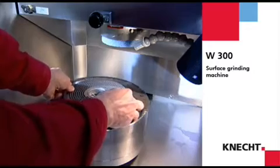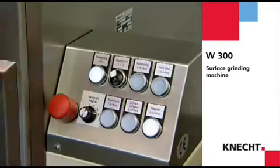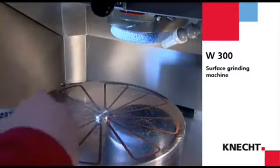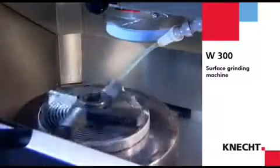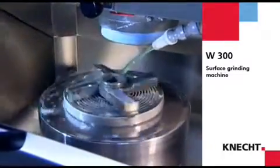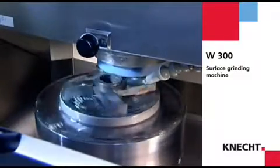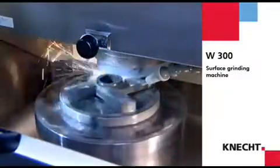Workpieces up to 300 mm are clamped on the rotary table electromagnetically. Smaller workpieces and workpieces made of stainless steel are fixed on the rotary table with centering pieces. As an option, the W300 can be equipped with a rotary table for workpieces up to a diameter of 400 mm. Suitable holders are available for special applications.